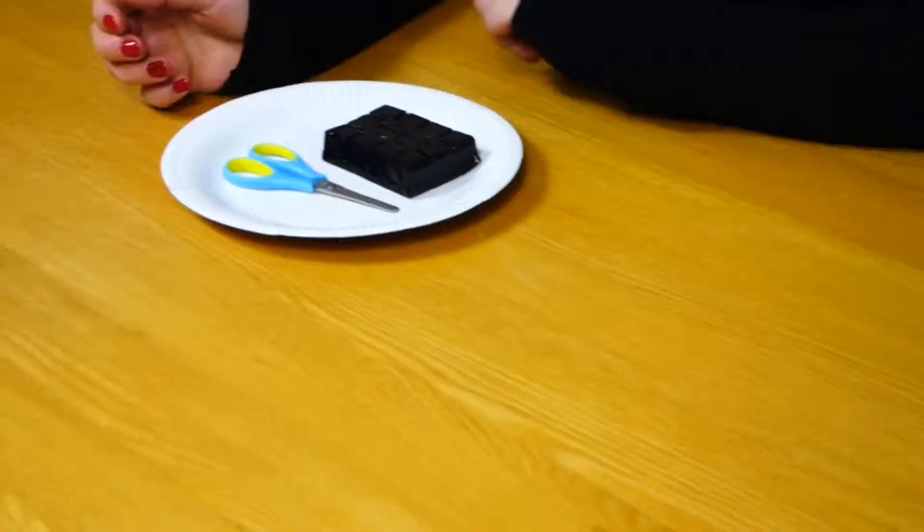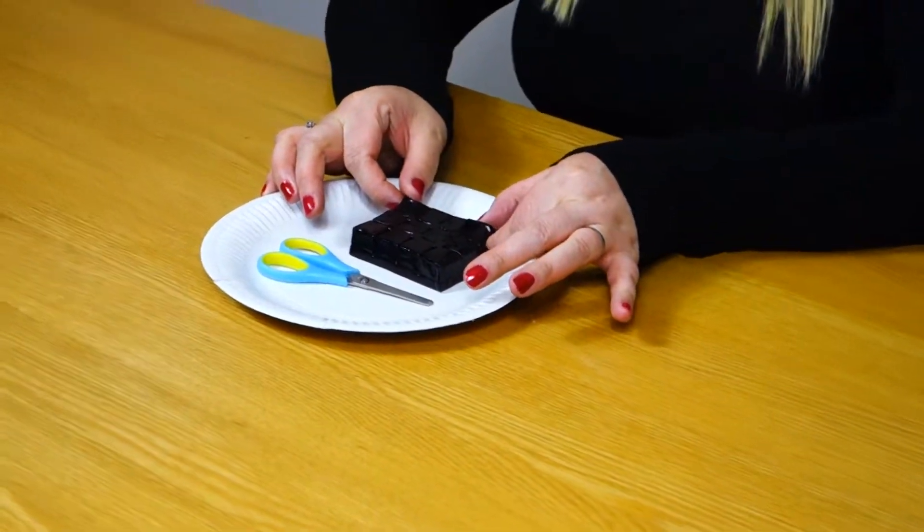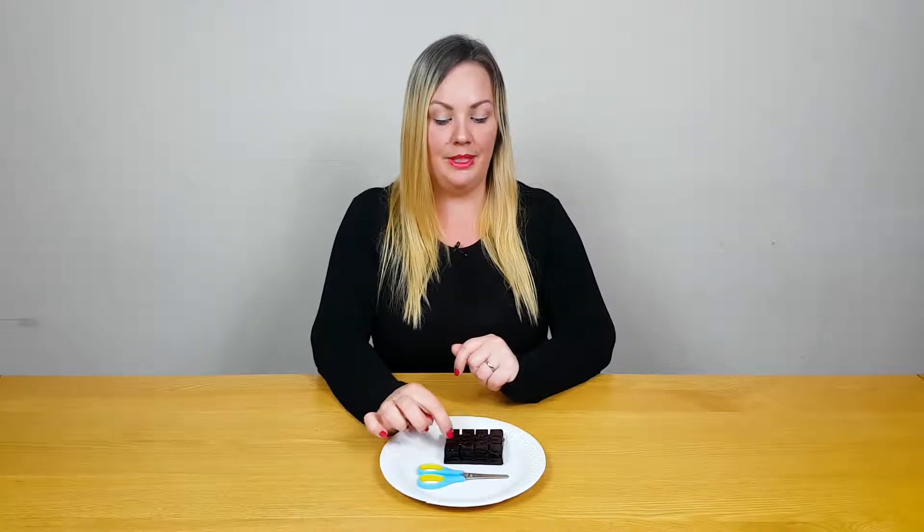Hi everyone. Today's tip on keeping your toddler occupied is jelly cube building. For this you will need some jelly and some scissors, and you're going to encourage your toddler to cut the jelly or rip the jelly apart into individual cubes.